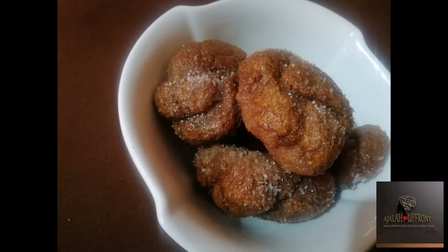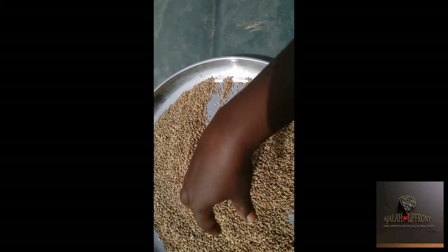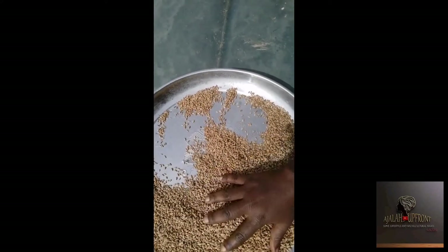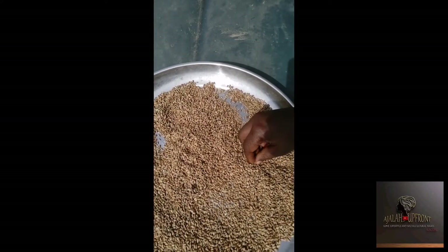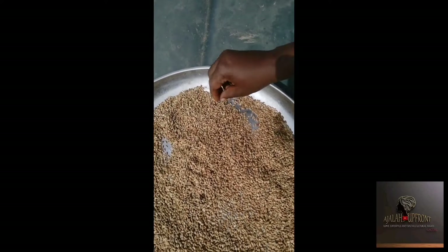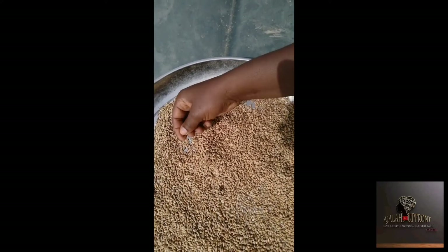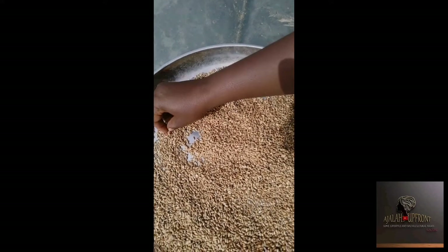Hello guys, how are you doing? Thank you so much for stopping by on my channel. You are all welcome to today's edition of Vlogmas. I just thought it would be a nice idea to show you how to make this sweet and savory northern snack called alkaki. Every day during Christmas it's chin chin and chicken and meat — why not do something different?